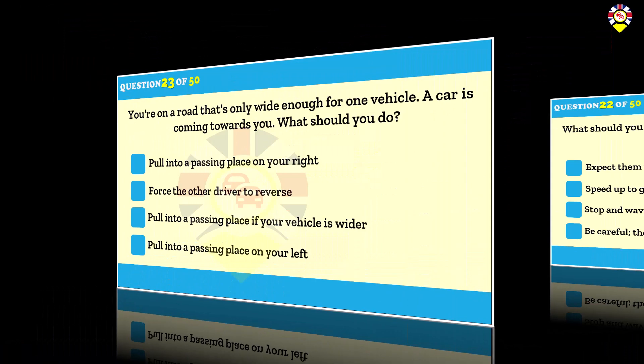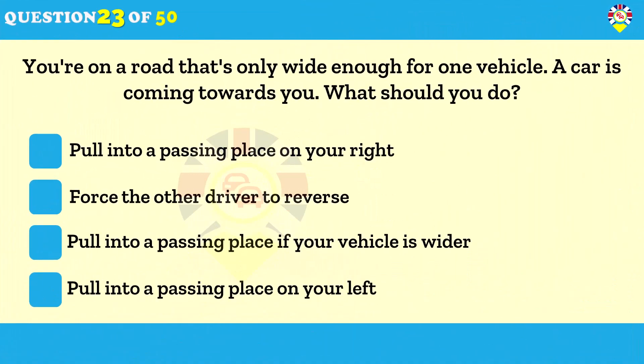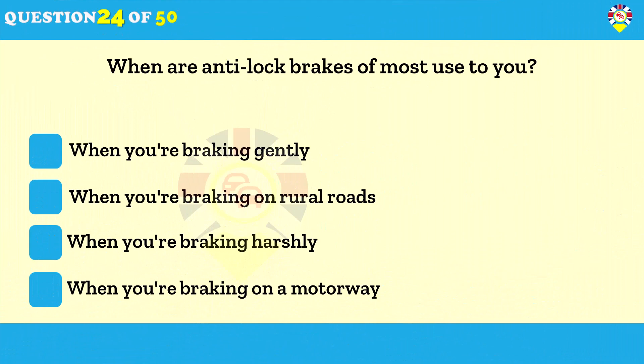You're on a road that's only wide enough for one vehicle and a car is coming towards you — what should you do? Pull into a passing place on your left. Pull into the nearest passing place on the left if you meet another vehicle on a narrow road. If the nearest passing place is on the right, wait opposite it.